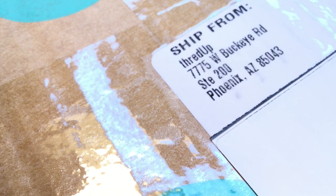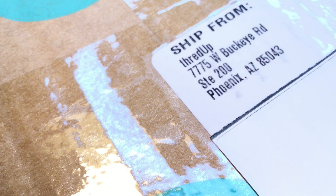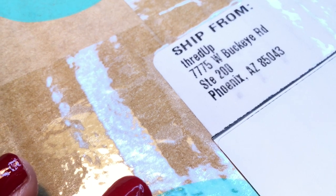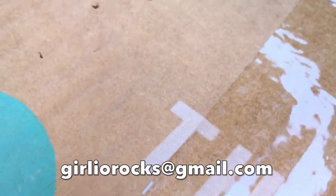Hi guys, it's Christine, welcome back and welcome if this is your first time here. In today's video we're going to be unboxing a ThredUp 15-piece mixed jewelry box from Phoenix, Arizona. My name is Christine and my channel is called Girlio. I'm a part-time reseller on Poshmark and eBay and I do direct sales through YouTube. If you see anything you like, feel free to email me at girliorocks@gmail.com.